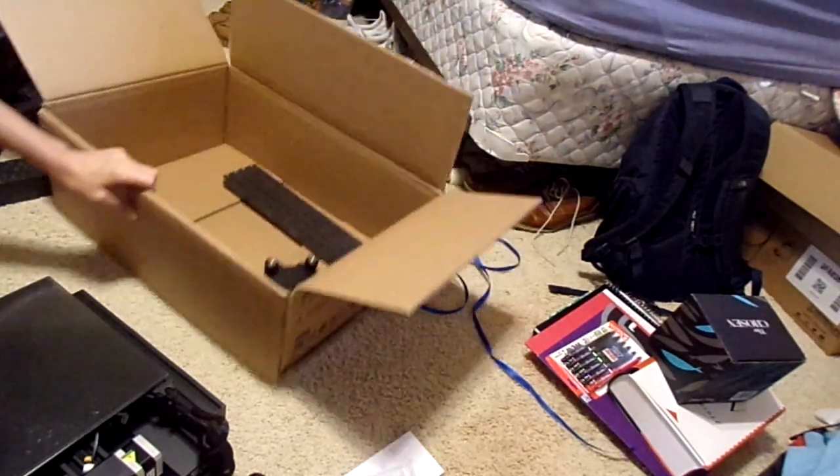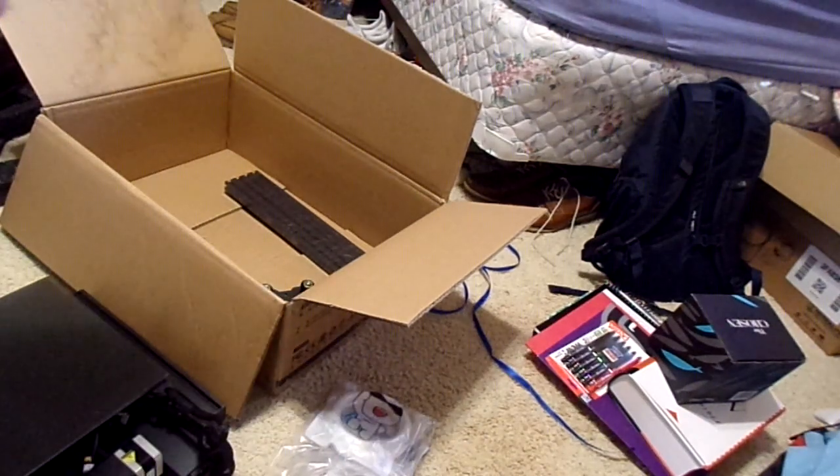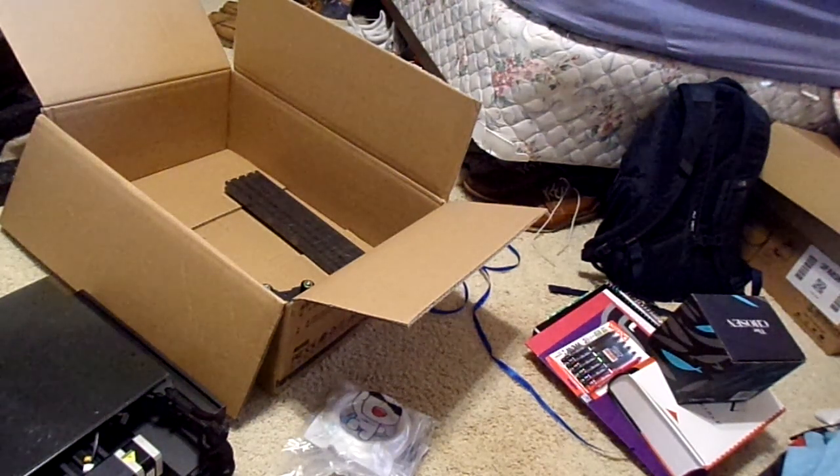That's the unboxing. Got all of this stuff here, pretty cool, pretty nice. Alright, so I'm going to put this together. Thanks for watching, guys.